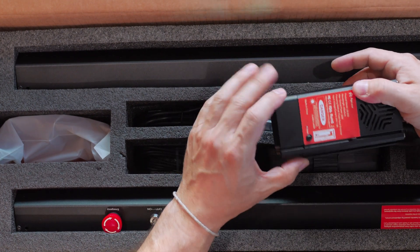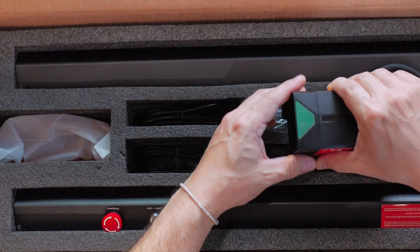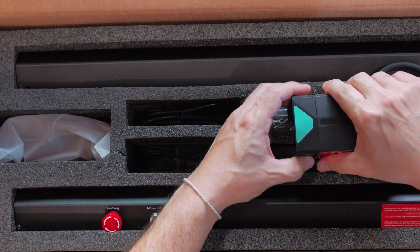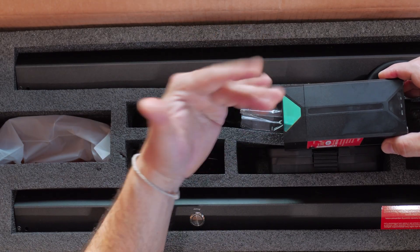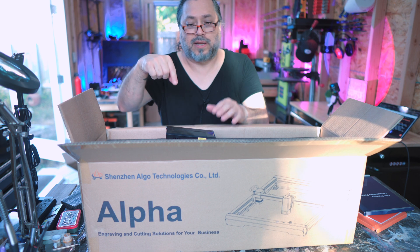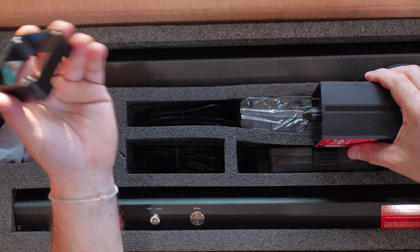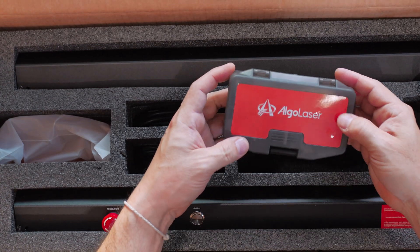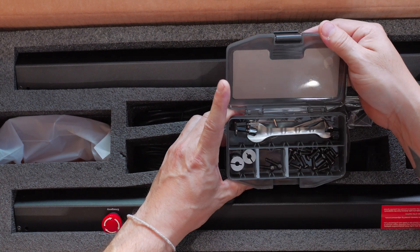My favorite part is that this shield — you can remove it. This right here is what sold me: it's magnetic. You can see the little tiny magnets here. Because these laser modules with the shield going all the way down — it's very helpful to protect your eyes, but it's really hard to zero in on your X-Y origin point. It's hard to see the laser through the little window. This makes it easy: you zero in, get your origin point, and then put your protection on. That is one of the features that sold me on this laser.